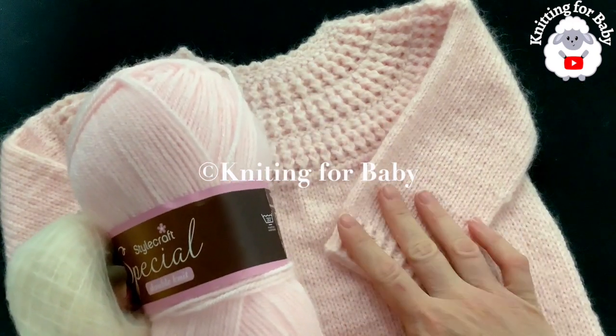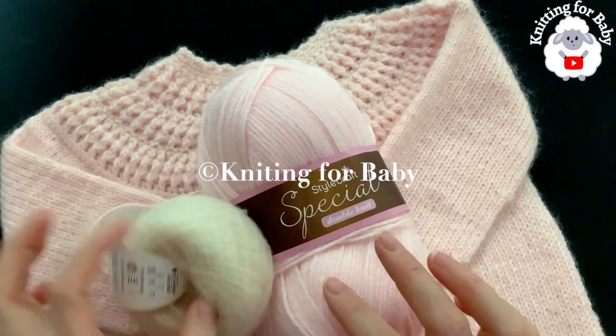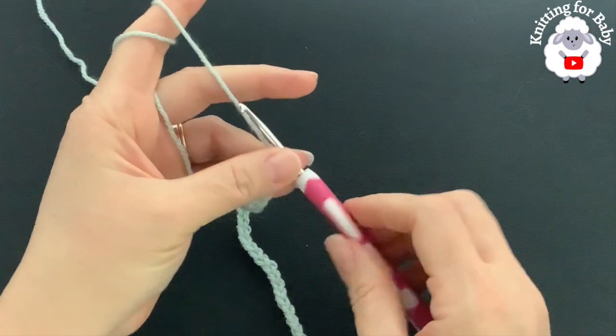I just have a lot of this yarn and it really doesn't affect the size that much. You can certainly just use one strand of DK weight yarn. At the beginning you can make it smaller or bigger, so make sure to check the information box below. Don't forget to subscribe and activate the notifications bell so YouTube can recommend my videos, and if you like this tutorial please hit that like button.